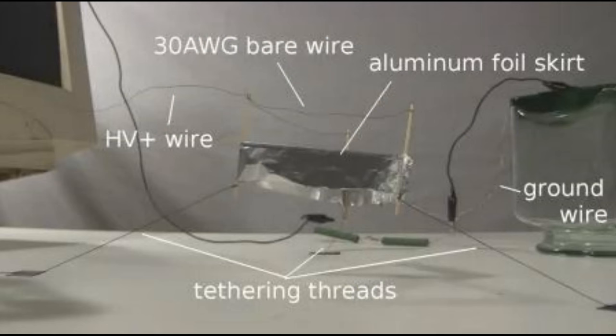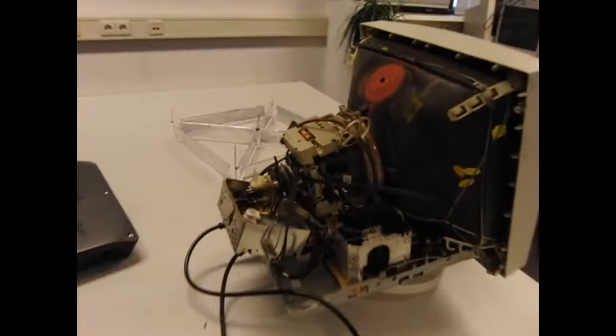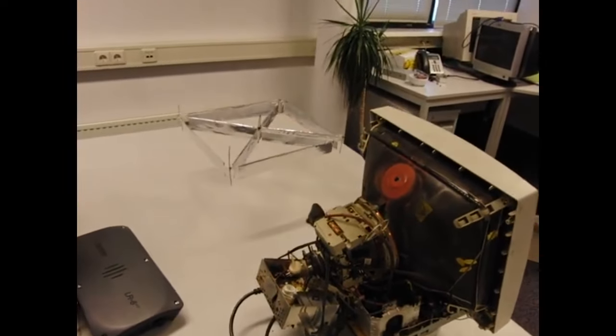This is our basic Ionlifter. We have 30 gauge bare wire at the top, and aluminum foil as a skirt around the bottom. We have high voltage positive to the top on the 30 gauge wire, and high voltage ground connecting to the actual foil that goes around it. We know that the top has to be sharp — that's the wire — and the bottom has to be rounded with very few sharp points. This creates ion wind. We usually get our power from a CRT TV or a tube TV.